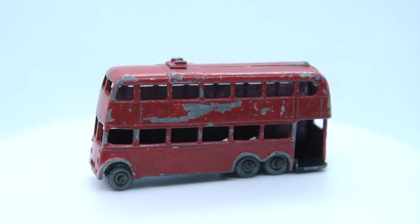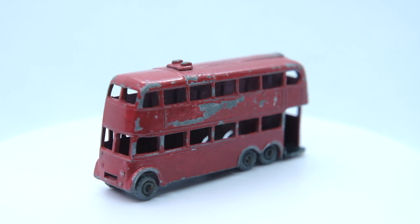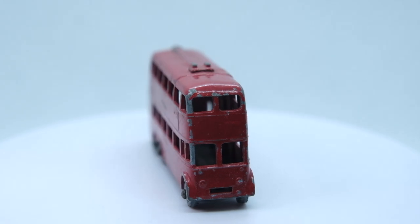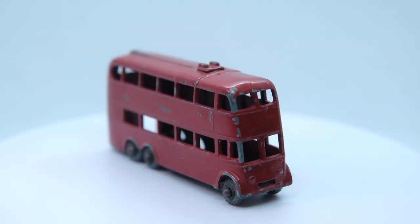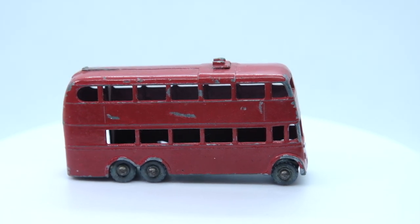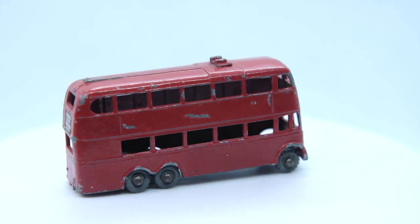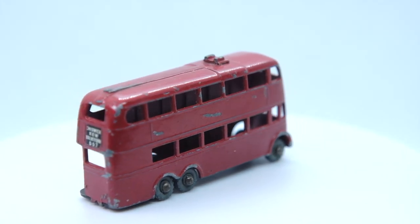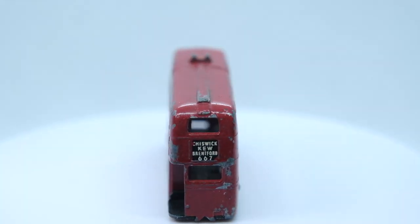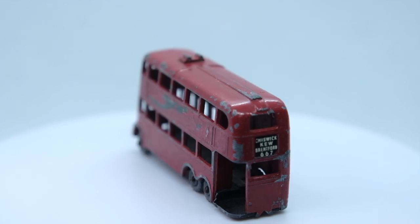This is how my 56A London Trolleybus looked to begin with. The base was not secured properly, so the front has a raised appearance. It was missing its rooftop poles and four of its five decals, and it also appeared to have been painted over in red at some point in its life. I will leave a link in the description to the reproduction poles and decals, both of which are very good — particularly the decals.